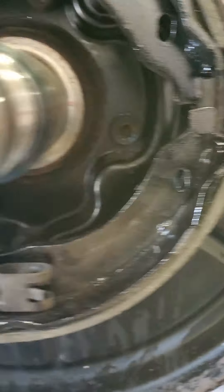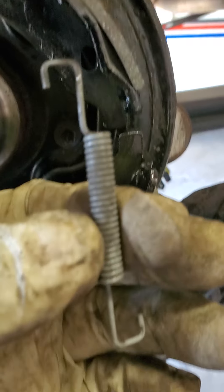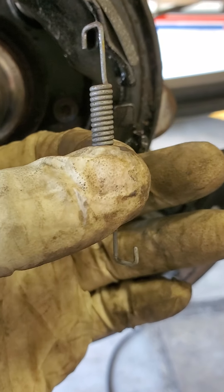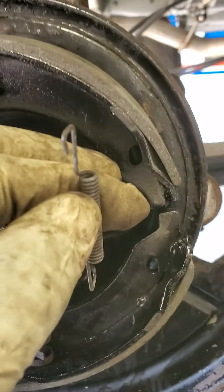After you do that, you have this zigzag spring — it will sit in like that. It really doesn't matter either way, but when you put it in you go into the front and link it into the back, or go into the back and link it into the front.